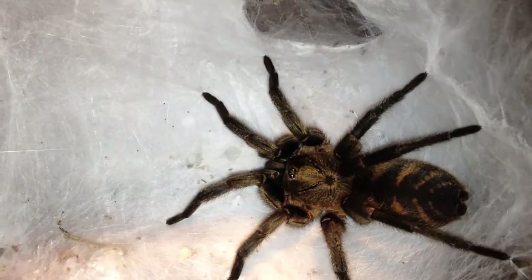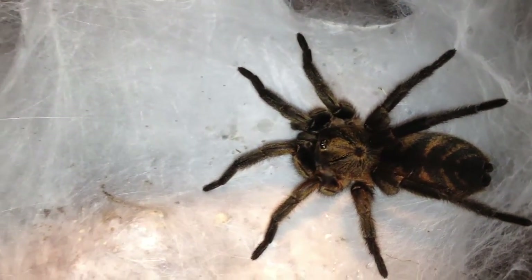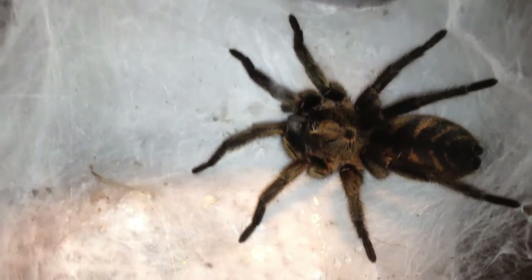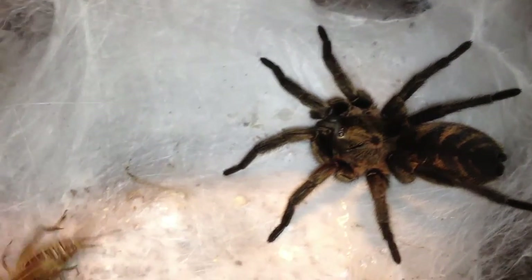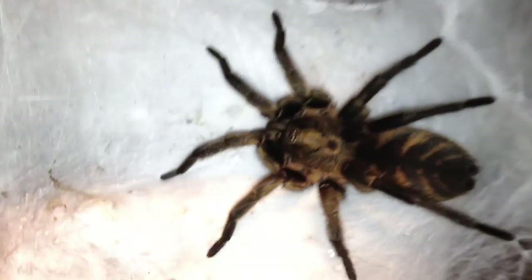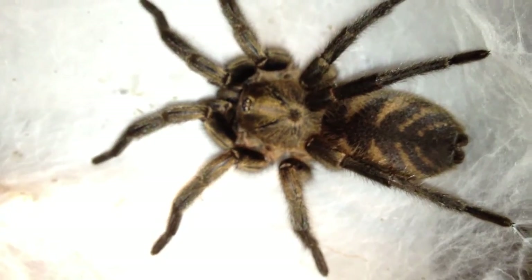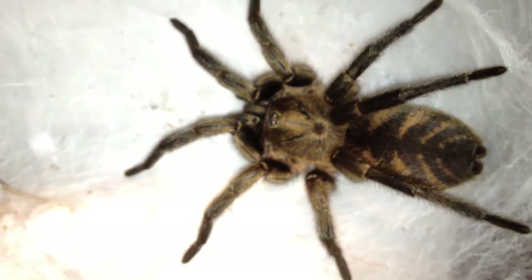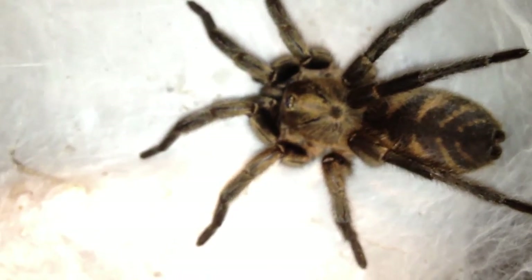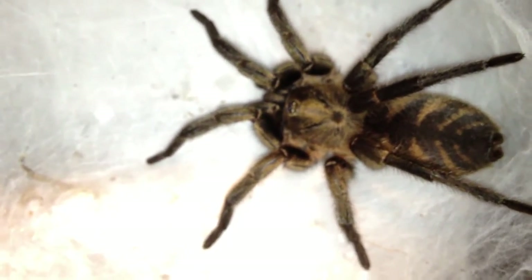This is our A. Francki — F-R-A-N-C-K-I — I don't recall the first portion. Let's see if we can interest it in a cricket. This is not a tarantula, by the way — it is a mygalomorph, an A. Francki. And it doesn't seem to be overly interested in eating, but I'm just going to leave that one in, because once it's down, I'm not reaching back into this cage.